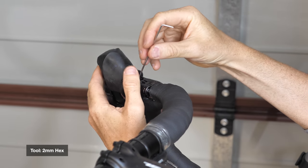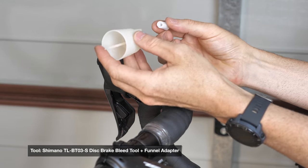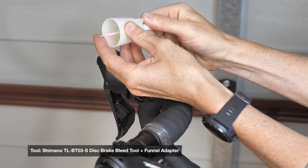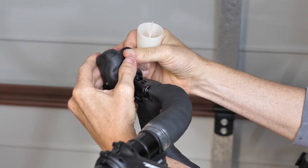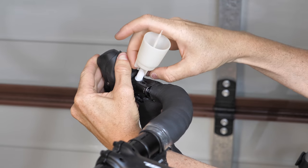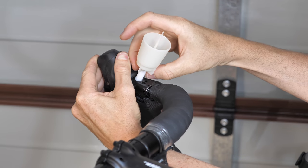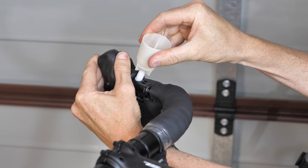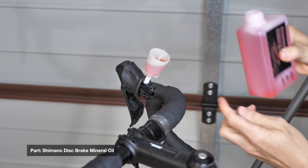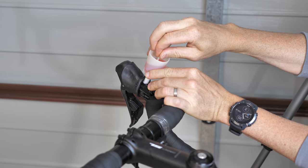The bleed port cap just pops off easily. Then on with the cup and adapter — the adapter is required for the newer Shimano road levers. Screw it in place, snug down nice and tight. Time to put the Shimano mineral oil in — I put too much in, but we'll work with that for now. Out comes the stopper plug allowing the oil to flow into the system and all the bubbles to flow out.